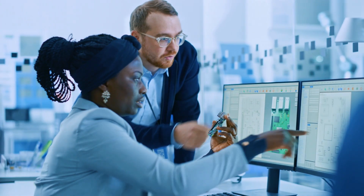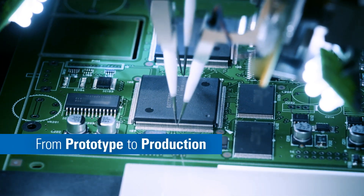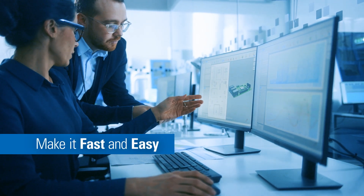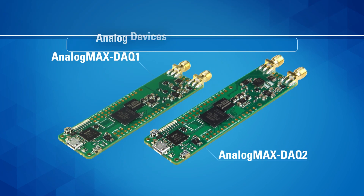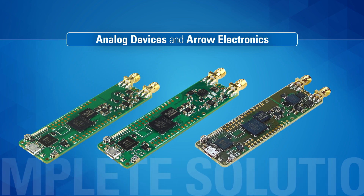If you want to accelerate your development cycle from sensor to processor and from prototyping to full production, join the growing family of measurement instrument developers that know how to make that journey fast and easy. Just turn to the Analog MAX family. Now Analog Devices and Arrow Electronics have added one more complete solution to the family.